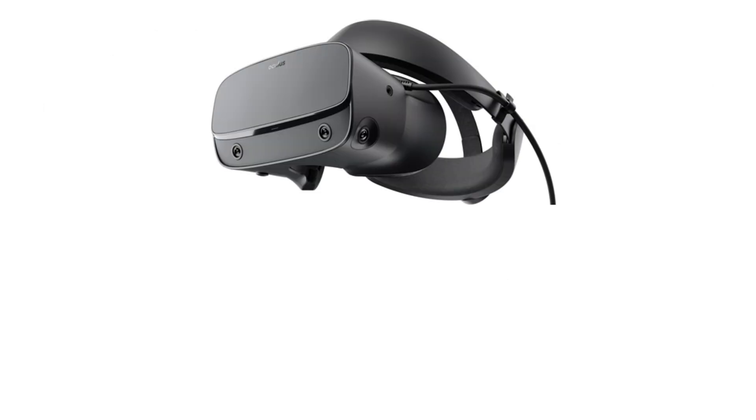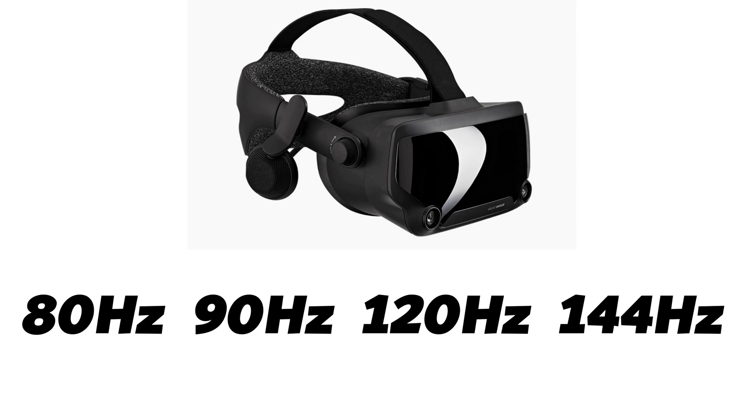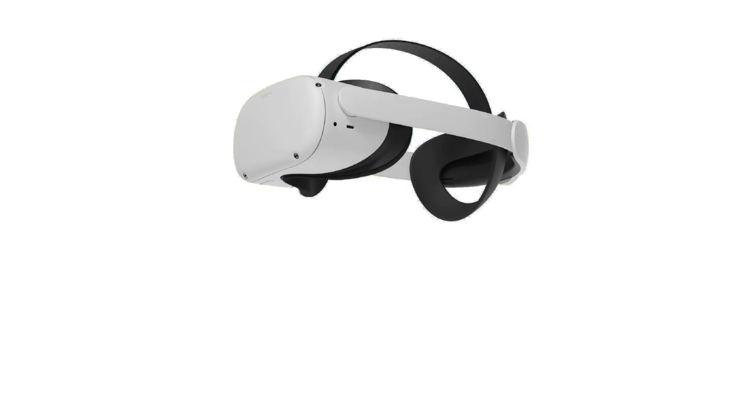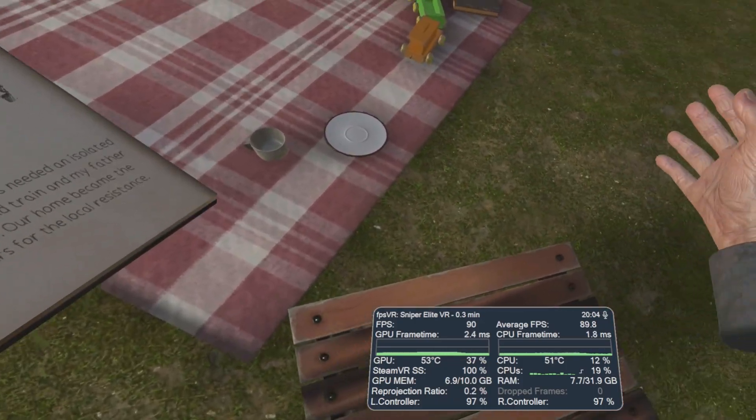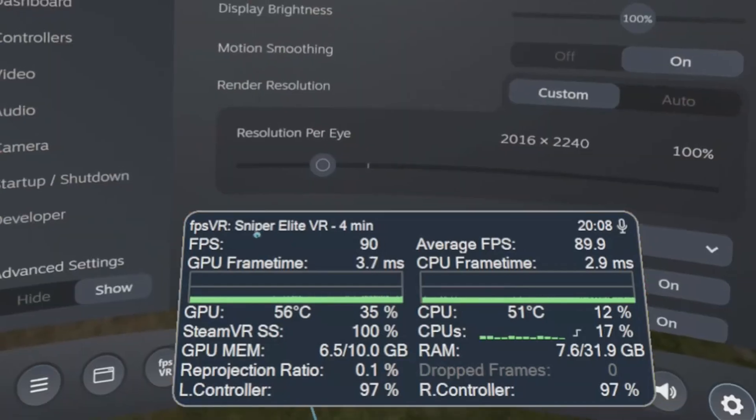If you own a Rift S, then the refresh rate is 80 hertz. For a Valve Index you can switch the display to 80, 90, 120 or 144 hertz, and the Oculus Quest 2 can also run at varying refresh rates. In each case the target frame rate you are looking for should match the refresh rate — so 90 frames per second should be your ideal target for a 90 hertz display, for example.